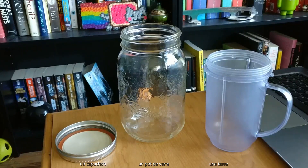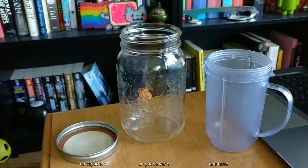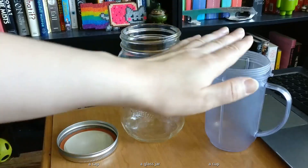Pour cette expérience, vous aurez besoin d'un pot de verre, le capuchon et une tasse. For this experiment, you will need a glass jar, the cap, and a cup.